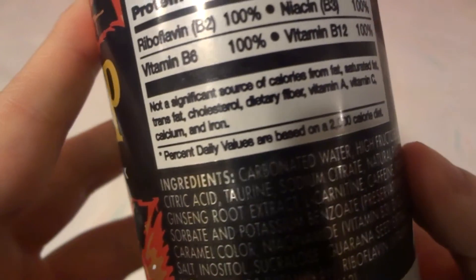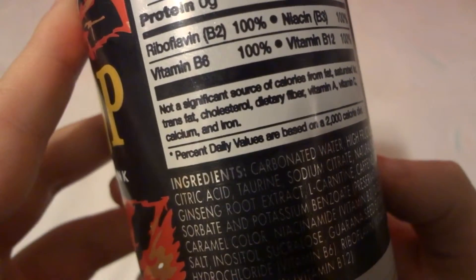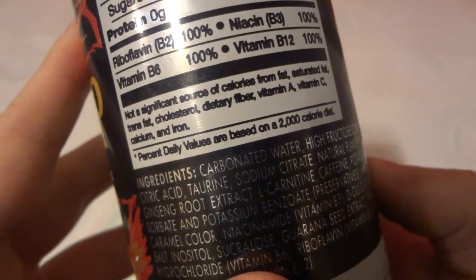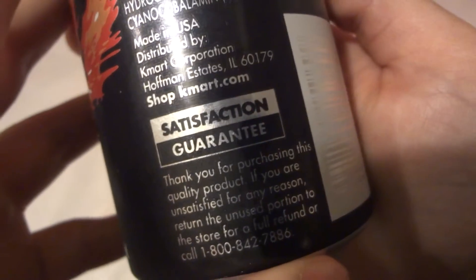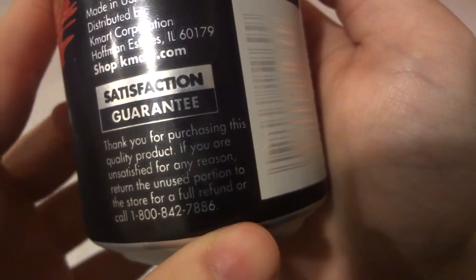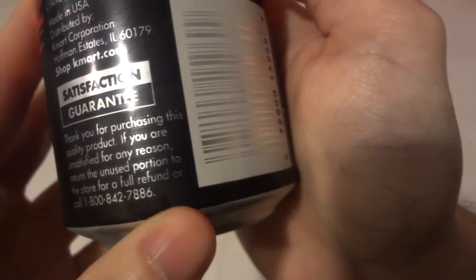Not a significant source of calories from fat, saturated fat, trans fat, cholesterol, dietary fiber, vitamin A, vitamin C, calcium, or iron. Percent daily values are based on a 2,000 calorie diet. Satisfaction guaranteed — thanks for your purchase. If you are unsatisfied for any reason, return the unused portion to the store for a full refund.